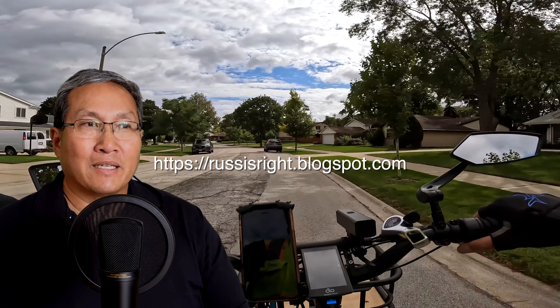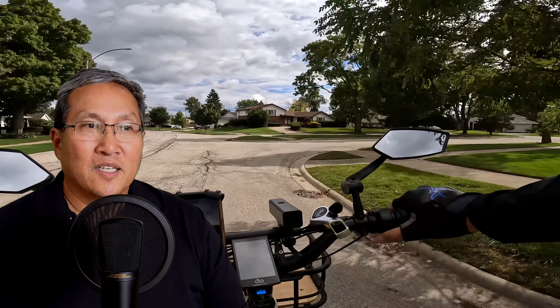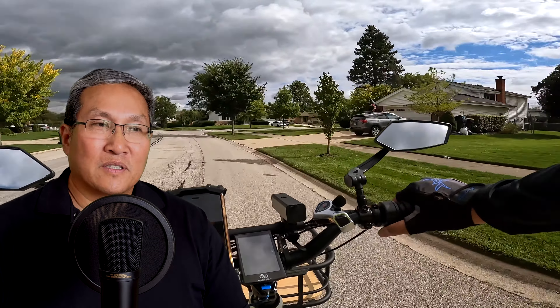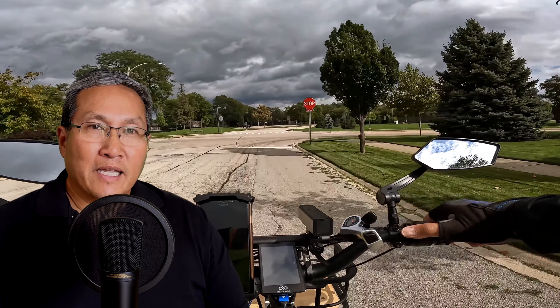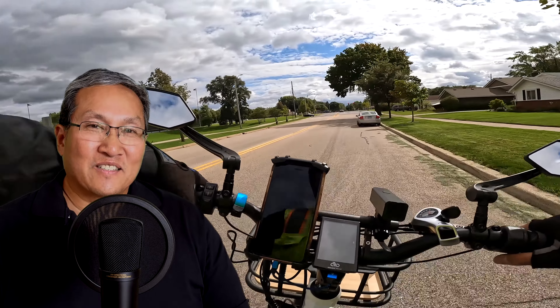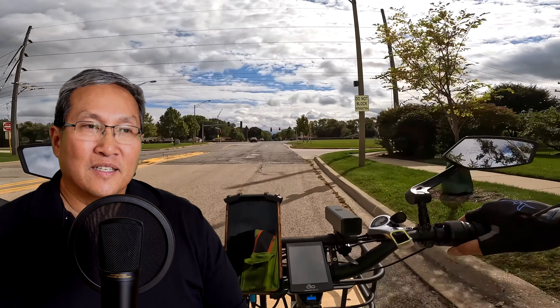That's really all I had for today. I just wanted to test out this green screening using the new phone, and also remind you to start looking into maintenance stuff. Clean up your bikes too — if you're going to store them away for the season, clean them up. Put a little bit of water on a towel, wipe everything down, and dry it off. Re-lube your chain too. If you don't have chain lube, look in the accessory links in the description, or go to russisright.blogspot.com — I have everything listed there.